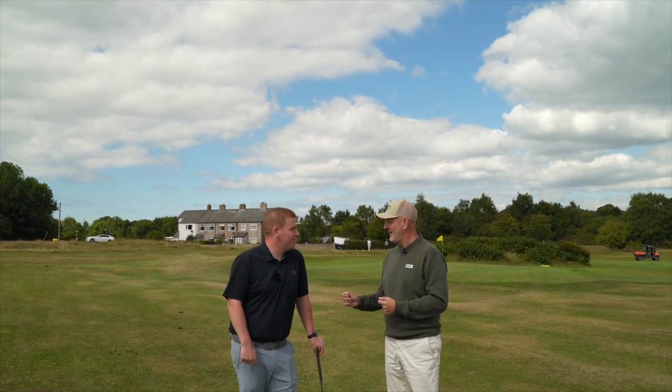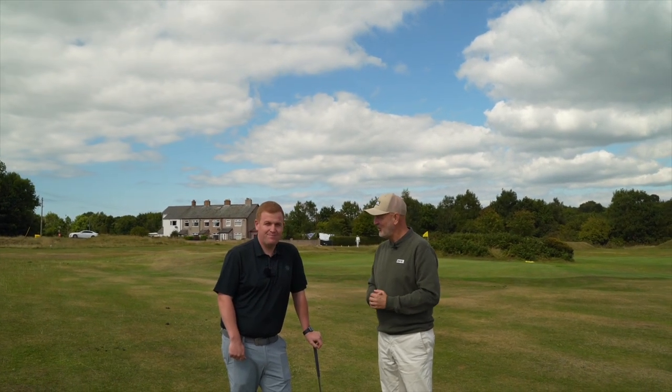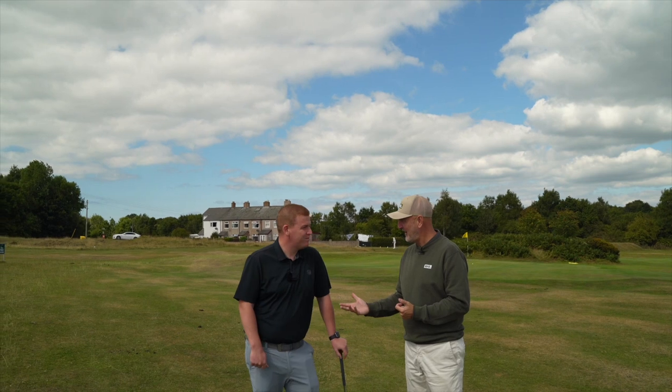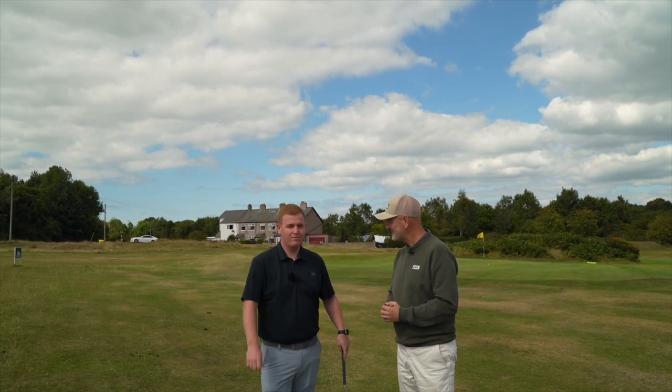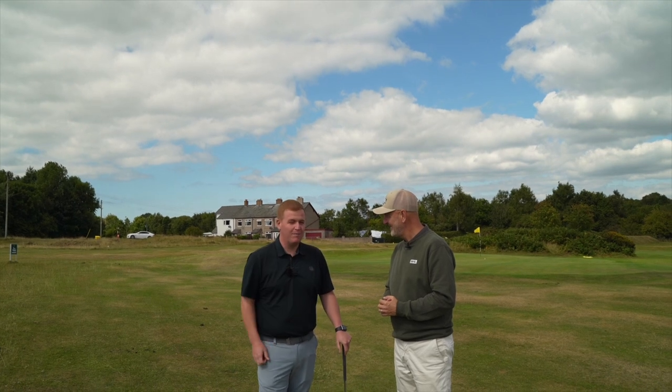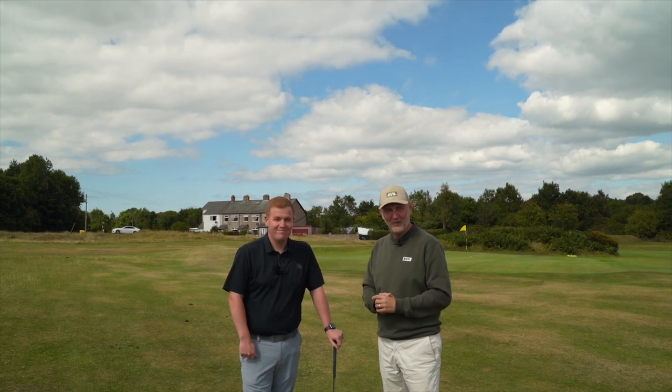What I want you to do in today's video is explain to me and our audience the technique that you use which really does simplify the chipping process. Is that fair to say? Yeah, that's the number one thing everyone always says — you make that look easy, you make it look simple — and that's what we're going to try and do. And he does it in a very different way than I expected.